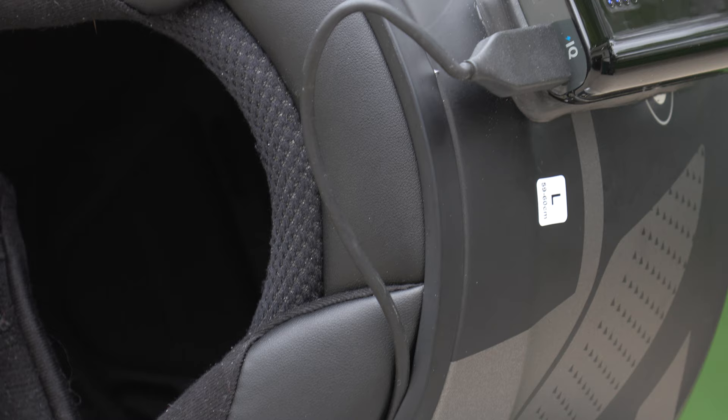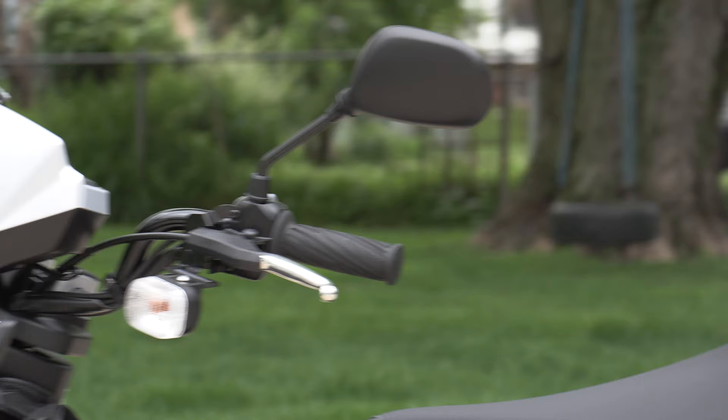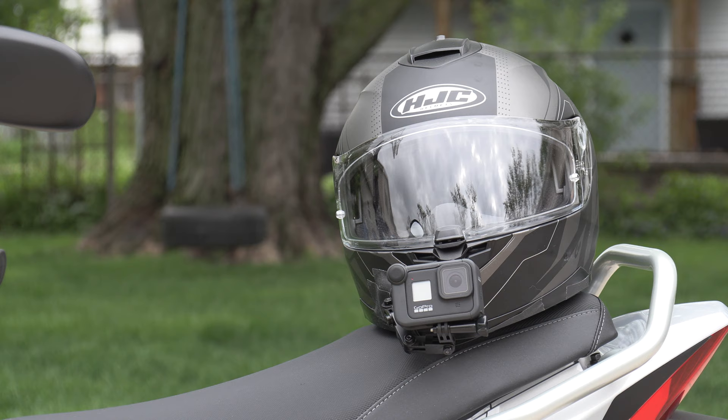It's pretty well stuck in there, and obviously you could tape it down. This is an HJC C70 helmet — they just gave me this helmet when I bought the scooter.